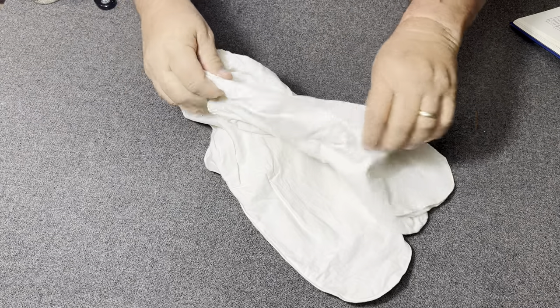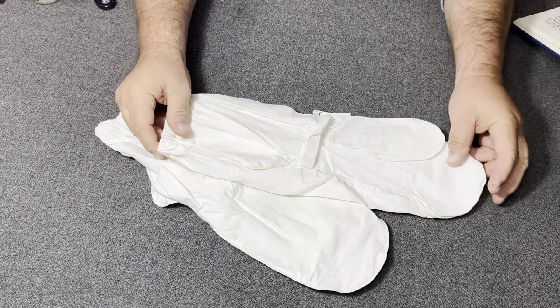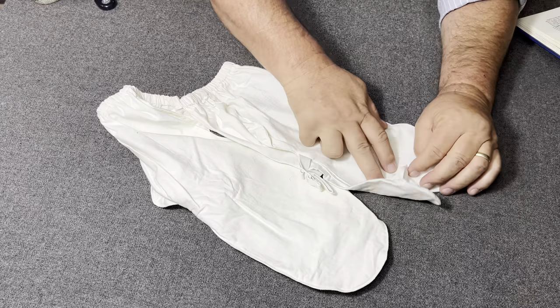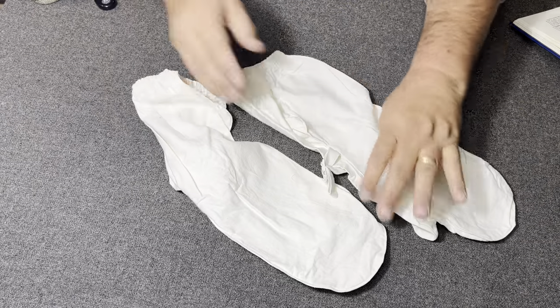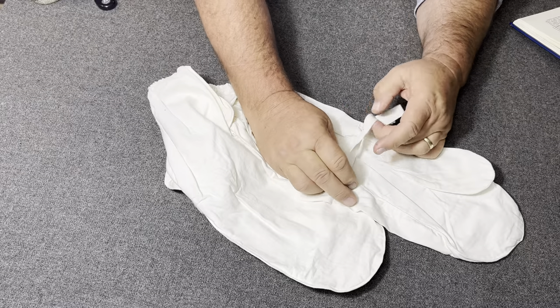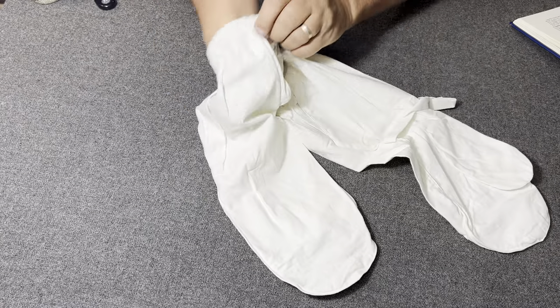Now, I want you to notice something about them. They do not have the trigger finger like the M1951 and some of the trigger finger mittens do. However, they did make provision where these could still be used with the M1951.